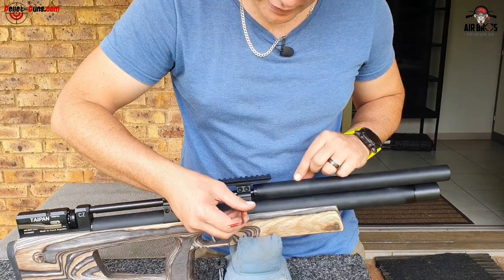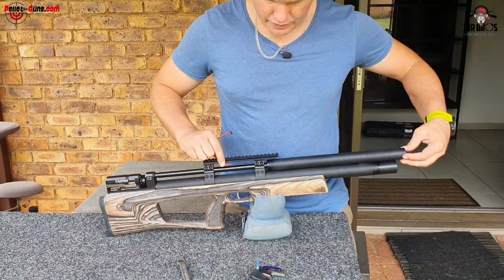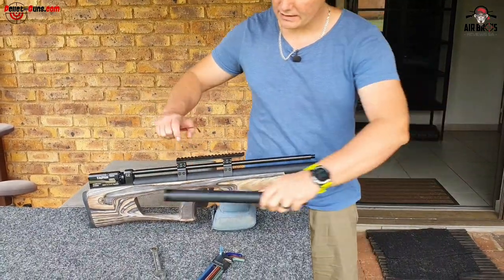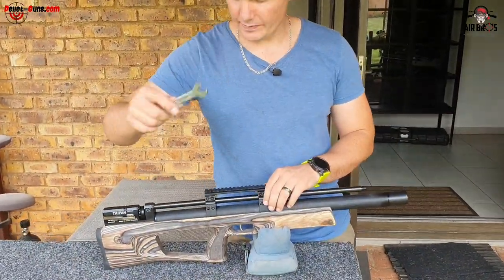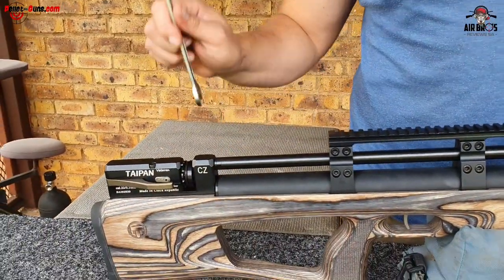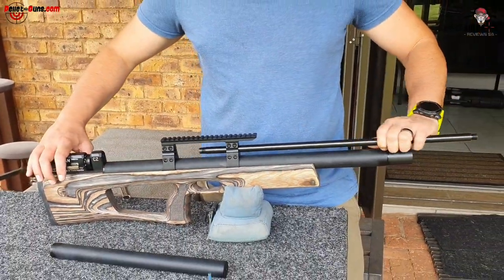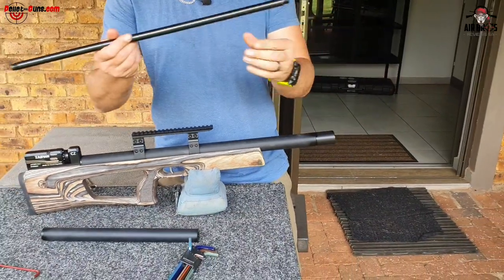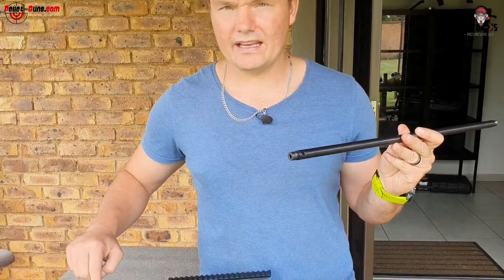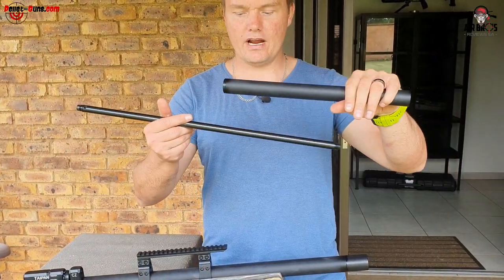Once you loosen those, you can screw out your shroud. Remove it nicely, then take a 13mm spanner - you'll see it right there - and just loosen and screw it out. The CZ barrel came out pretty nicely and easily. There's no transfer port on this side, it's still back in here. Just install your 700mm barrel and then reinstall your shroud.